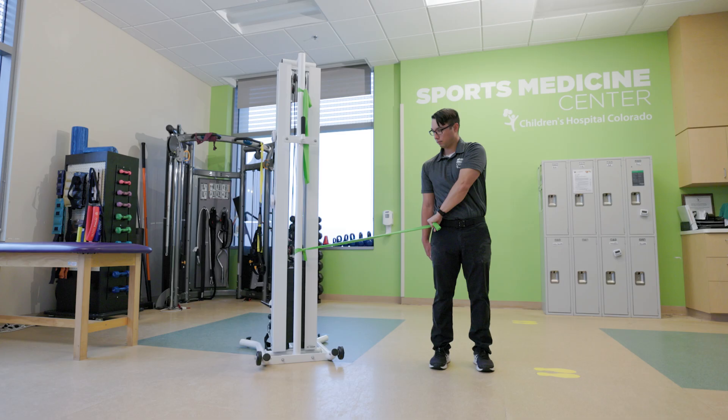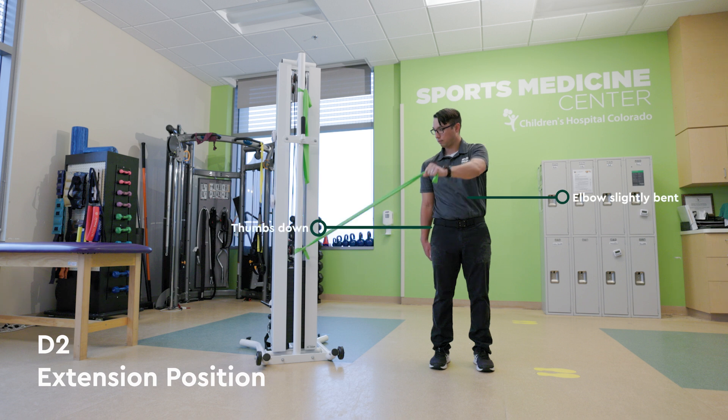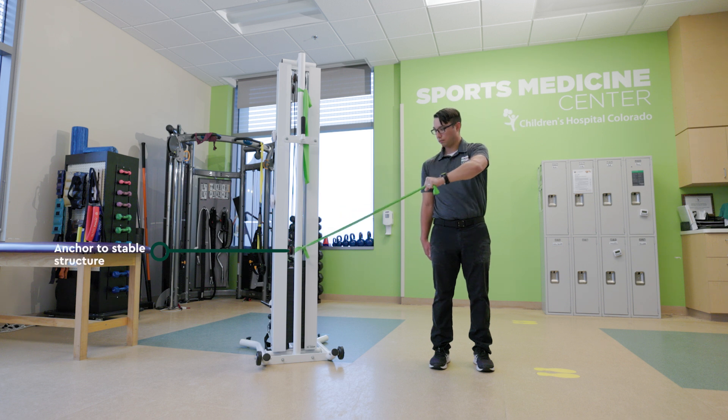The D2 flexion exercise starts in the D2 extension position with your active hand reaching down across your body and your hand at the opposite hip. Your elbow should be slightly bent and your arm should be rotated as if you're giving a thumbs down. Your band should be anchored to a stable structure on your inactive side.